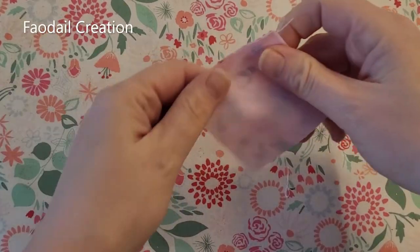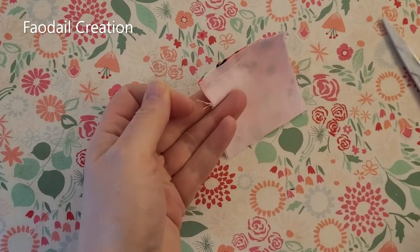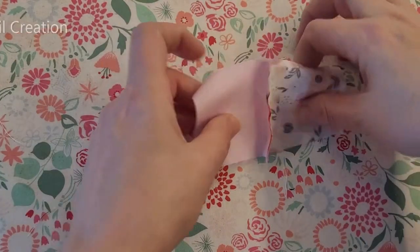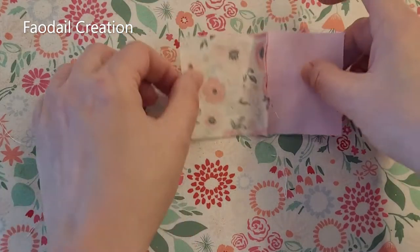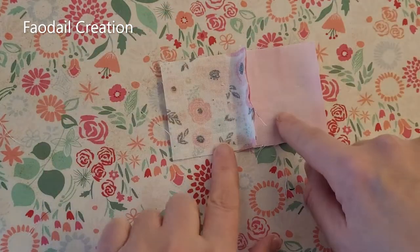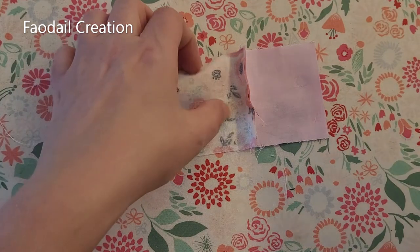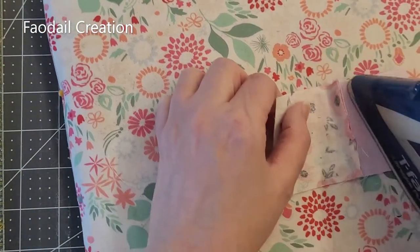We're going to have some loose threads here, so just cut them away so it's nice and tidy. Then you're going to open the two sections, and as a rule of thumb we generally want to press toward the dark side. They're both pretty light right now, so we can just press that seam.